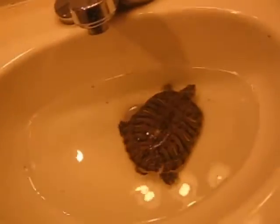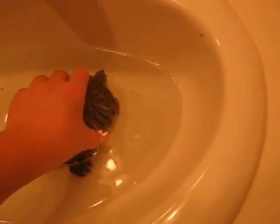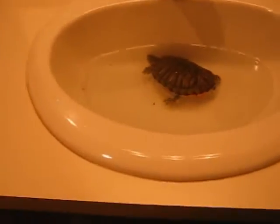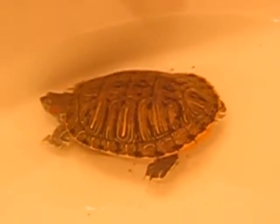Should I pick him up? He seems a little bit shy. Yeah, it's a turtle.